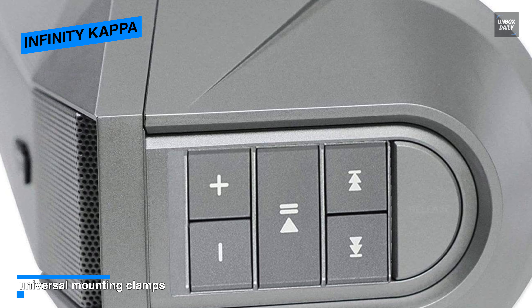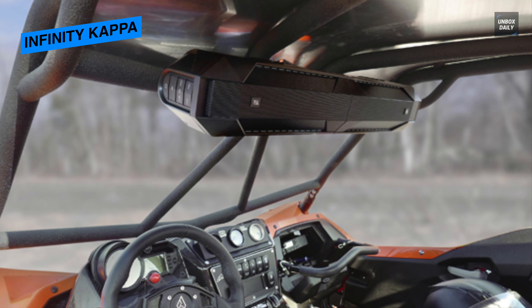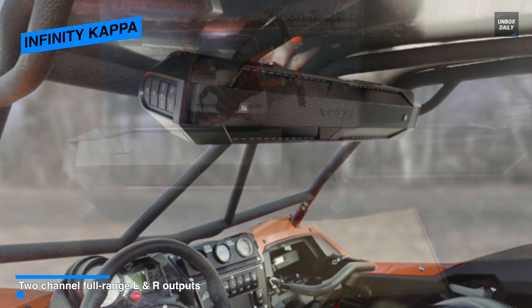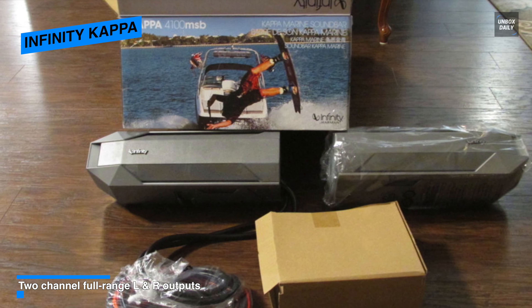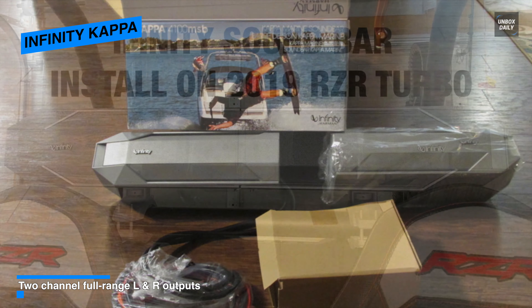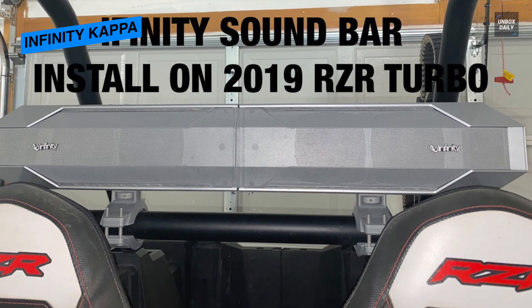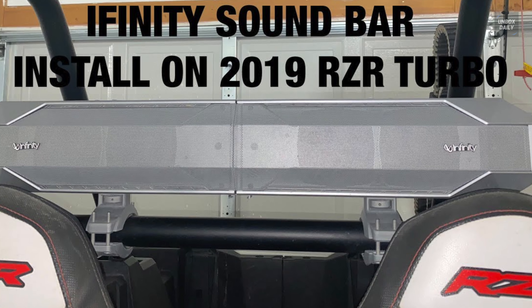Share playlists with three of your closest friends. Besides being a great-looking product, the Kappa 4100 MSB is also weatherproof and splash-proof with an IPX6 rating. A glowing red LED shown across the front panel flashes in time with the music. Dual-level LED downlighting creates a useful light for reading maps or doing other tasks. Two-channel full-range L&R outputs let you expand the sound system with additional components like a powered subwoofer or amplifier. A protection LED flashes when the amplifier shuts down due to overcurrent, overvoltage, or DC offset. A micro USB connection is provided for future firmware updates on the Kappa 4100 MSB.